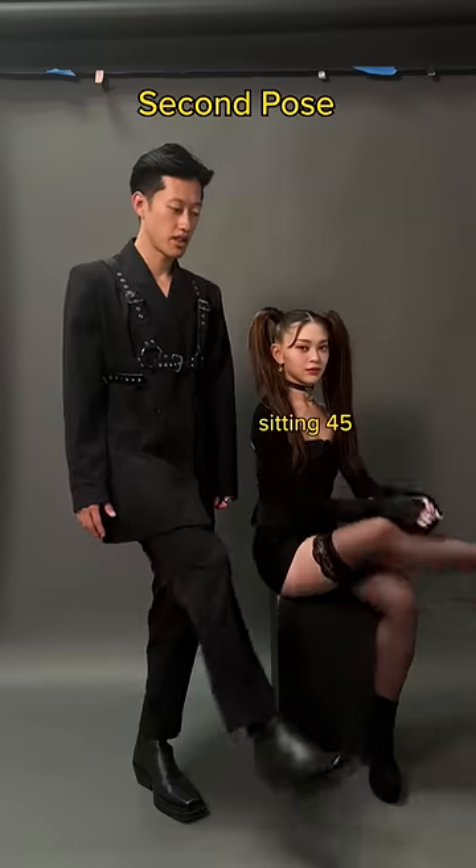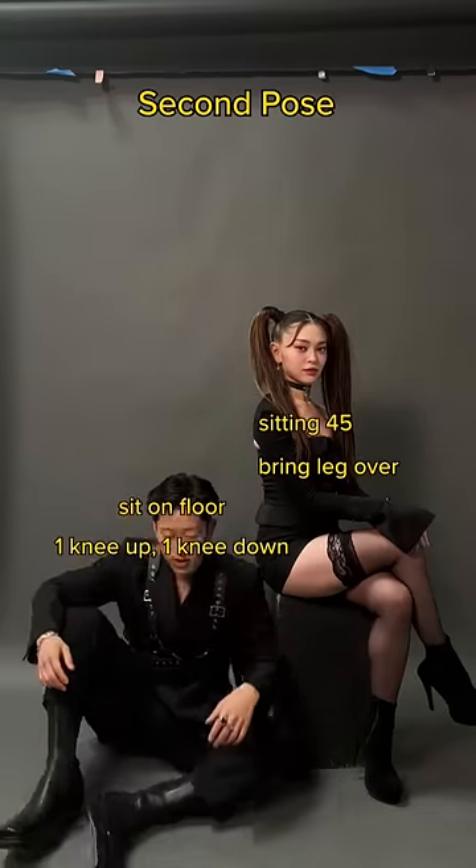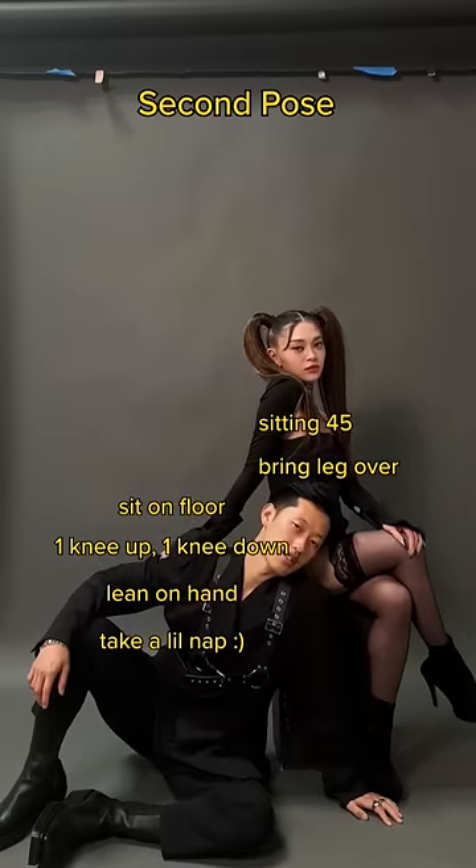Second pose: start with your queen sitting on a chair 45 degrees and bring her leg over. King, take a seat on the ground, one knee up, one knee down, lean onto your one hand towards your queen, and take a little nap on them clouds.